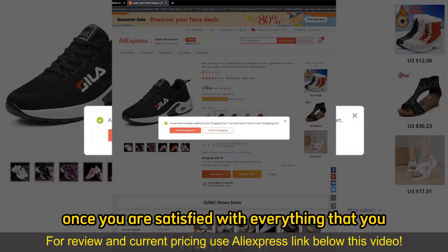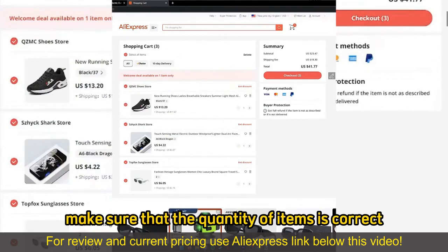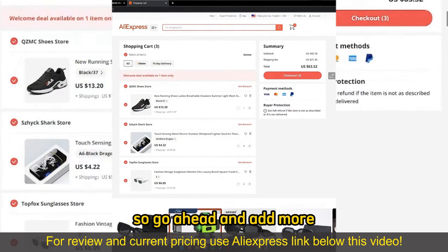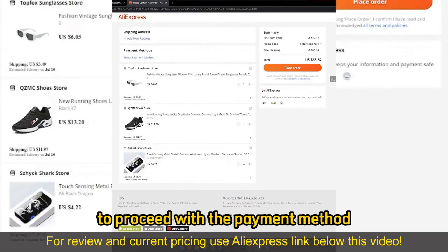Once you are satisfied with everything that you added to your cart, you can go to checkout by selecting view shopping cart, and you will be able to review everything. Make sure that the quantity of items is correct — you can alter them over here on your cart. So go ahead and add more items or remove items from your cart, and then select checkout once you are satisfied to proceed with the payment method.